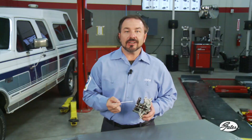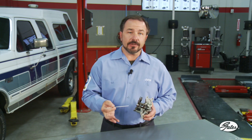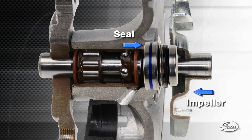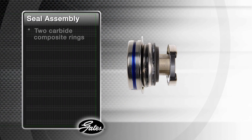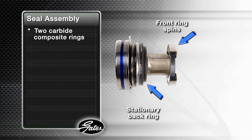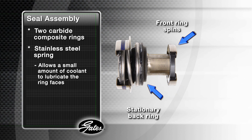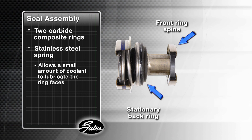The weep hole is part of the pump design that allows a small amount of coolant to lubricate and cool the seal surfaces, and then exit the pump through this passageway. The seal is the most critical part of your cooling system. It is a mechanical assembly mounted directly behind the impeller that keeps coolant from entering the bearings and destroying the pump. Inside the assembly are two carbide composite rings. The front ring spins against the stationary back ring. A stainless steel spring maintains constant pressure between them to keep coolant from damaging the bearings, but still allows a small amount of coolant to lubricate and cool the ring faces. Without this lubrication, the seals would overheat and fail.